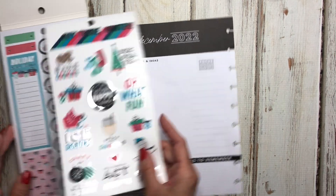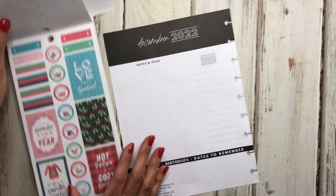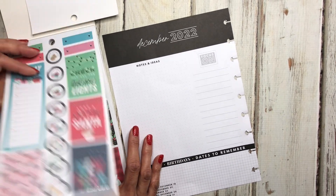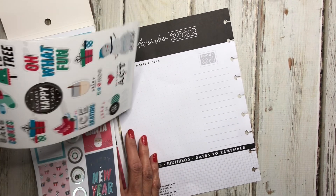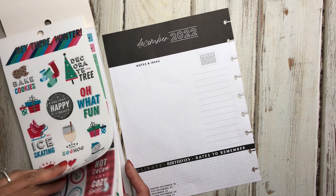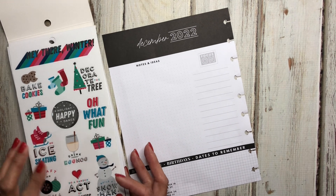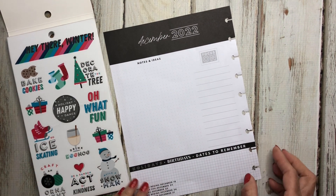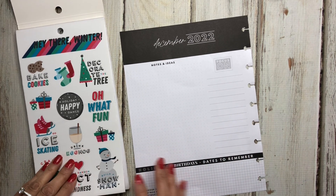It has a lot of cute stuff — it says 'snap a picture with Santa.' Maybe I'll pull in this black one here. I think what I'm going to try to do is put some boxes around it and then use it as a bucket list in a way, because I'm not going to do that much but I figured I would try that out.